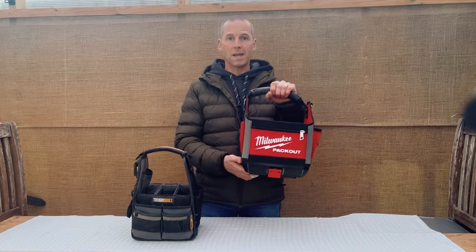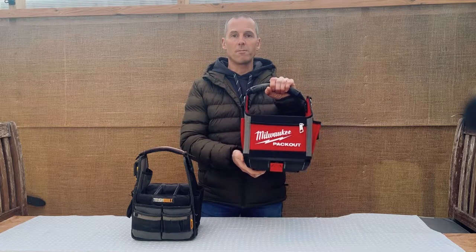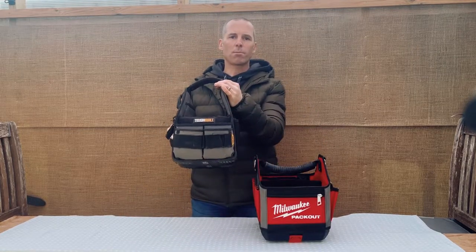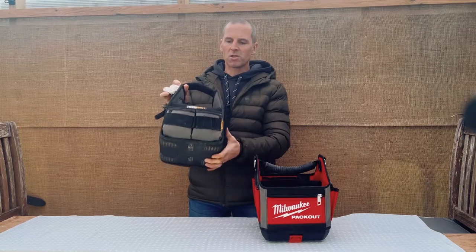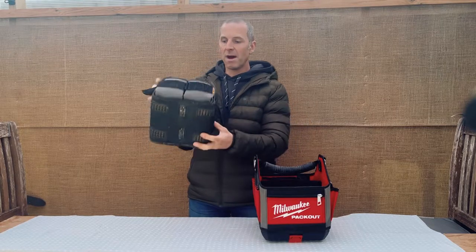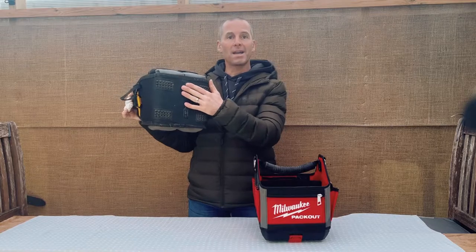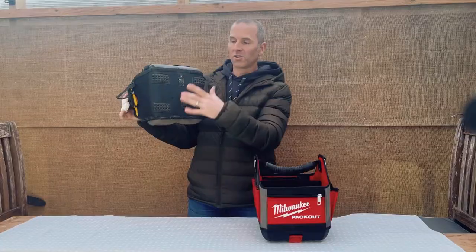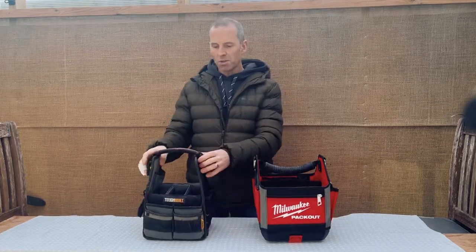I got this so I can clip it on top of my box when going from job to job or moving around a site. I've had this ToughBuilt one for about 10 years plus now — it's done well, but it's time to move on because I couldn't put it on top of my pack out, even though I attempted to by putting the pack out feet on and trying to use it that way, but it didn't work very well.